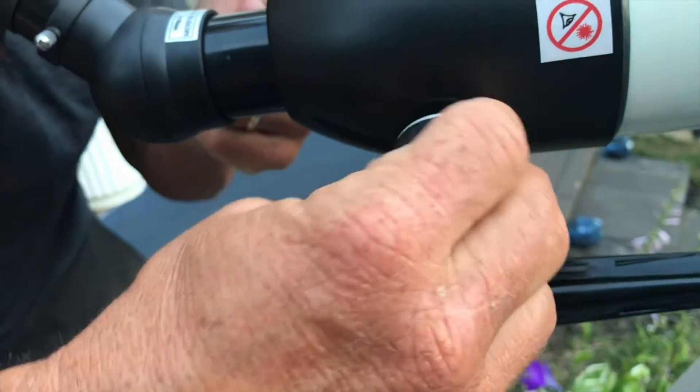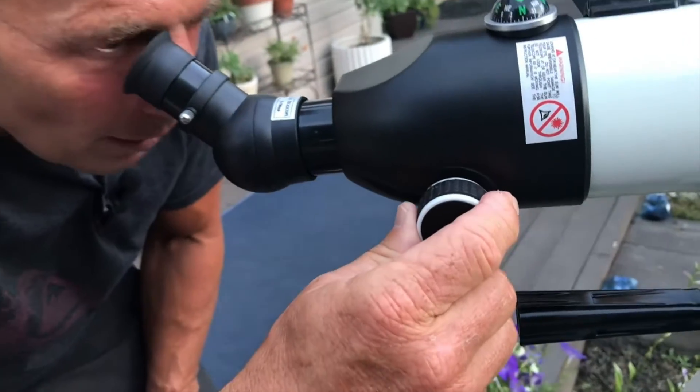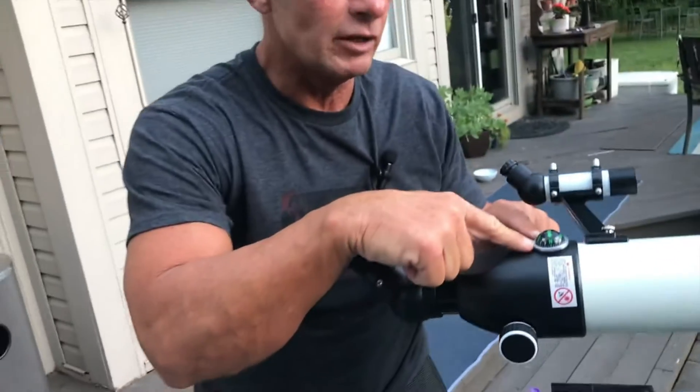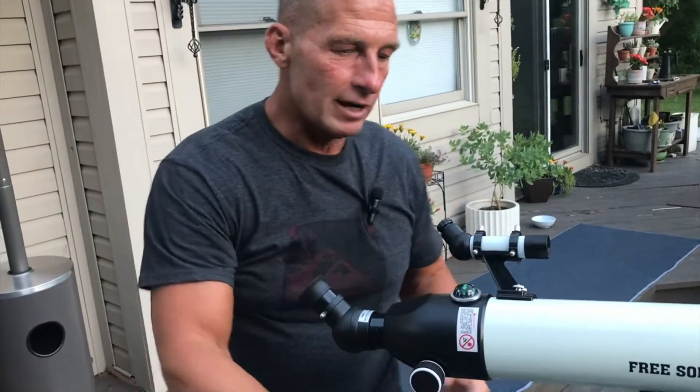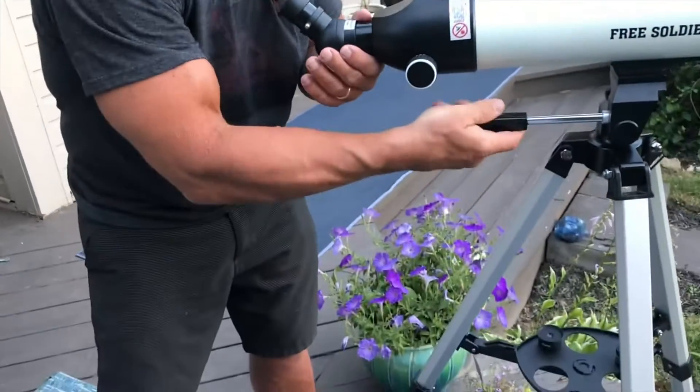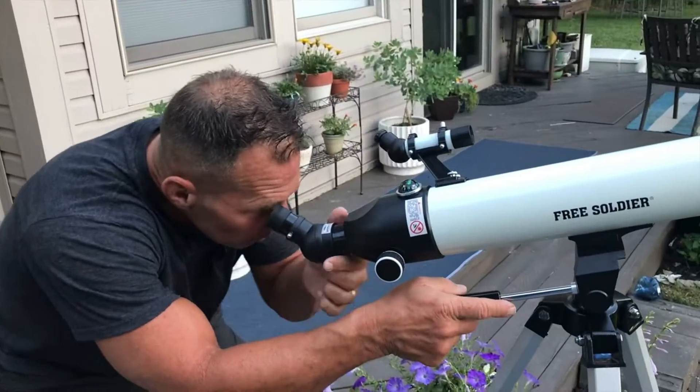If I'm looking through it and I'm in my general area, this right here is the focus — you'll notice how this moves in and out to focus. It does have a compass built into it, so you can see where it gives you north, south, east, and west, which is great.